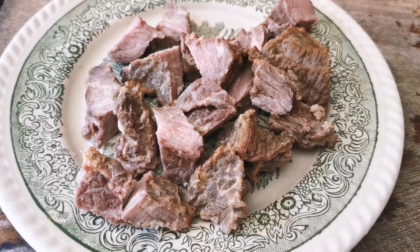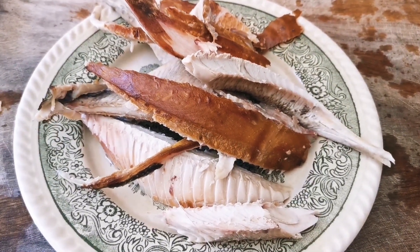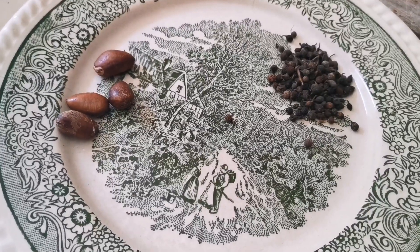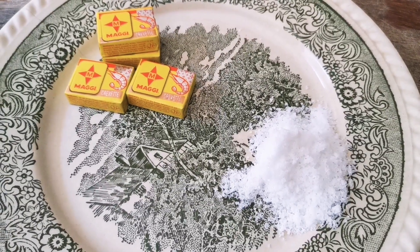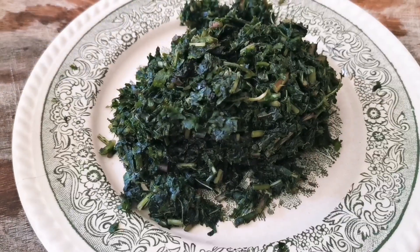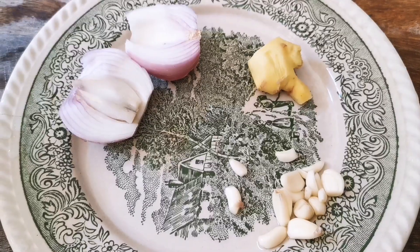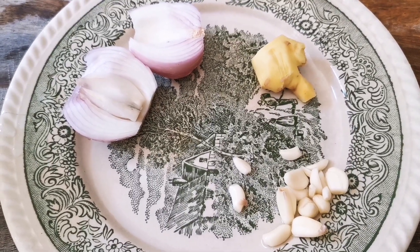We have pepper, crayfish, smoked meat, and smoked fish — already with the bones removed. These are our spices: you have tatashe and scotch bonnet peppers, salt, Maggi, and Jansa. You can use Goose or granite if you like. Sweet bitter leaves already washed, onion, garlic, and ginger already peeled and washed.